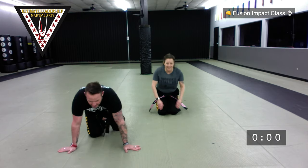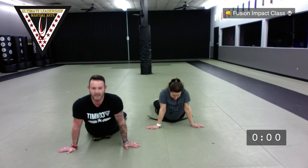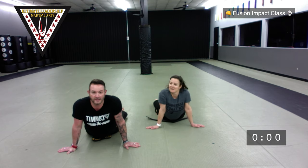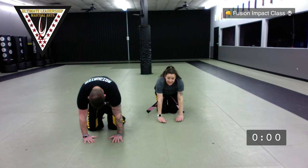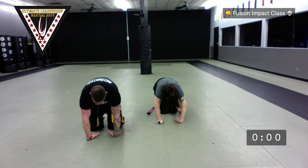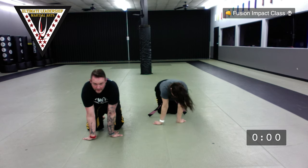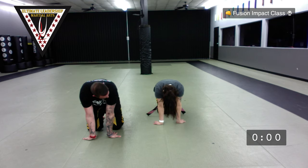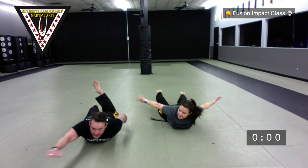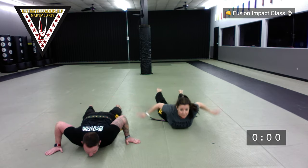Cobra stretch — hips down, shoulders up. Stretch after all those sit-ups. You can go palms down, palms up to stretch your wrists, or palms down with fingers pointing toward your knees to stretch your forearms. Then back low — arms up, legs up, heads up. Skydiver stretch if you do it like this, Superman stretch if you do it like this. Hold it up a little higher for five, four, three, two, one. Then back rollers.